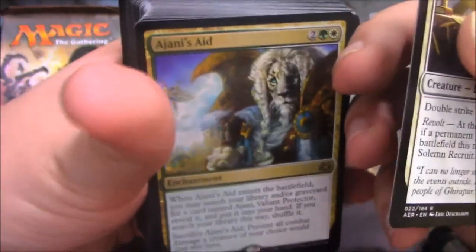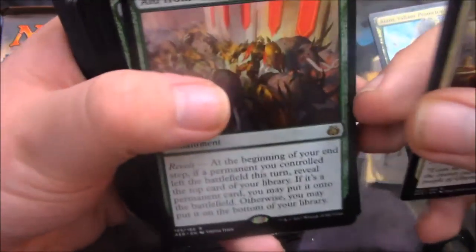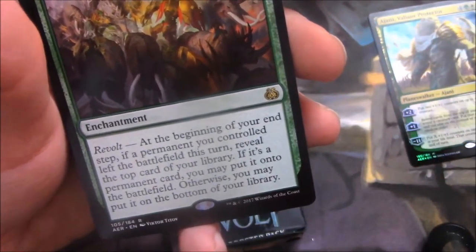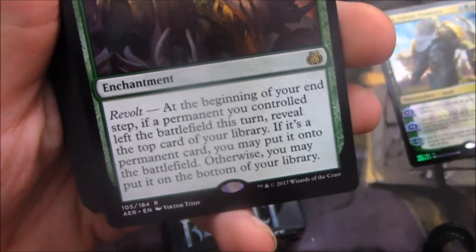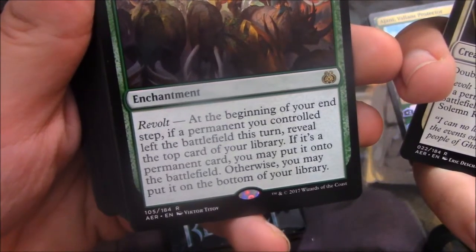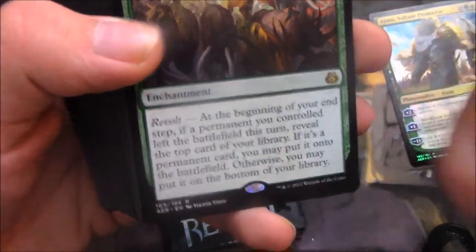Sacrifice Ajani's Aid to prevent all combat damage a creature of your choice would deal this turn — so it could be an opponent's creature, it could be anything. Very nice enchantment, and you have two of them. Aid from the Cowl — one copy. I love how the Planeswalker decks actually pull pretty good cards from the actual set. Its Revolt trigger: at the beginning of your end step, if a permanent you controlled left the battlefield this turn, reveal the top card of your library — if it's a permanent card you may put it onto the battlefield, otherwise you may put it on the bottom of your library.